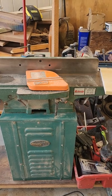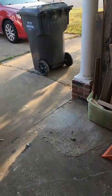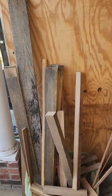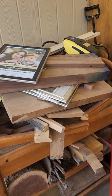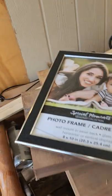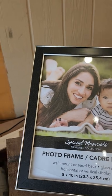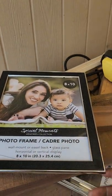Over here there's a lot of my wood — some barn wood, walnut, and other wood from local species. These are some picture frames I got from Dollar Tree. I use them to make glass panel cabinet doors — just take the glass out of it.